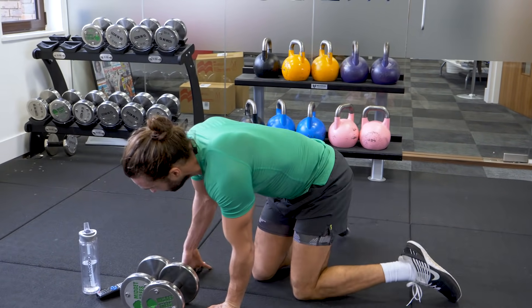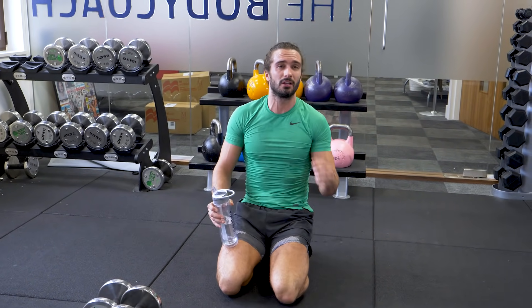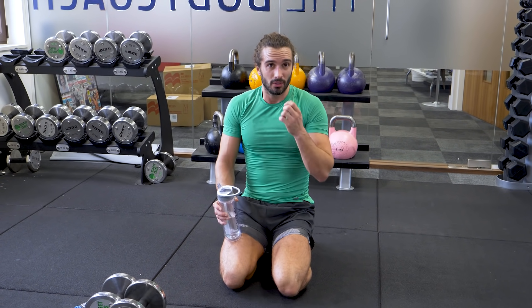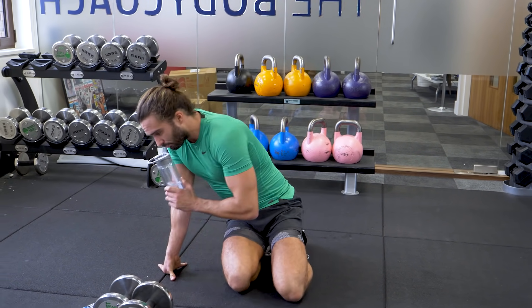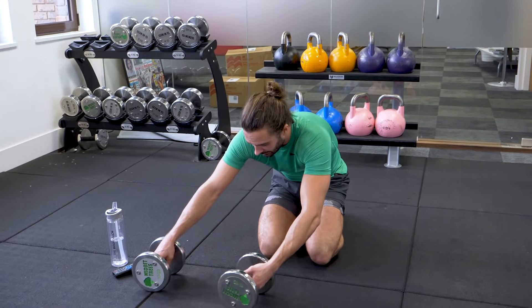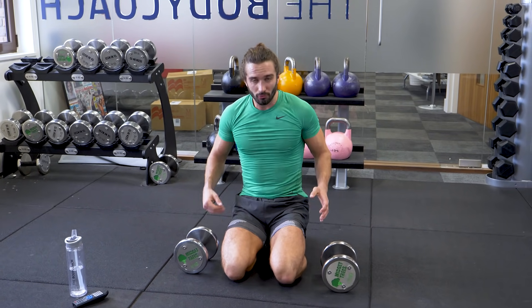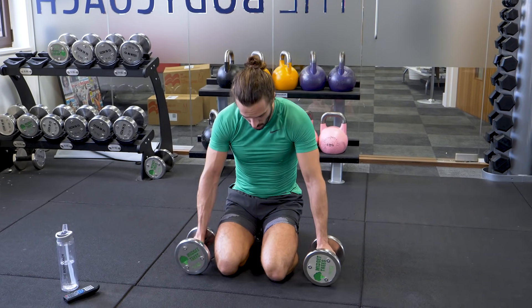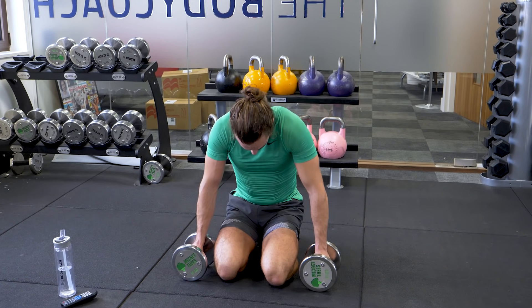Little drink break. That's two rounds — done in just over four minutes. So we're going to go again, third round. Stay with me. Short rest — keep up the intensity. It's a 12 minute workout.